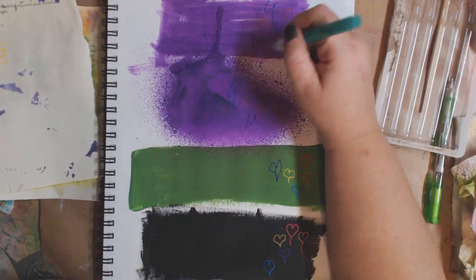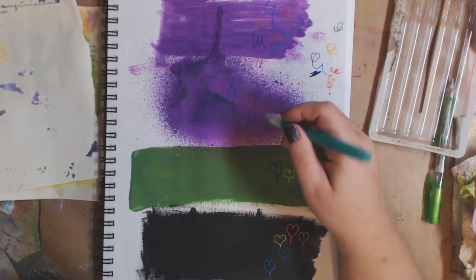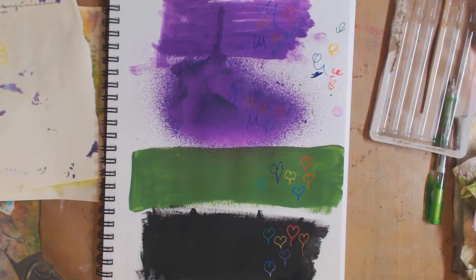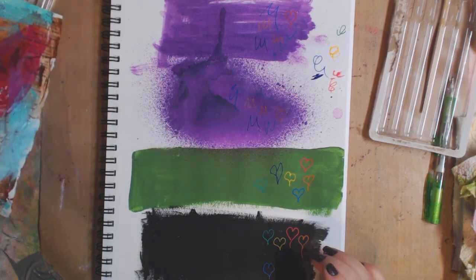Here's the color — 'Cut Grass' green — and it looks beautiful on the dark colors. That came through nicely. Now I'm going to do the black and white pens.